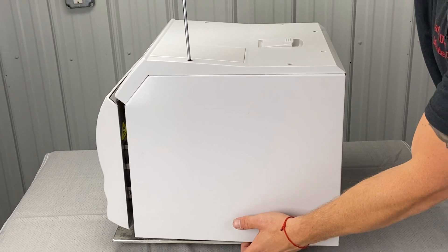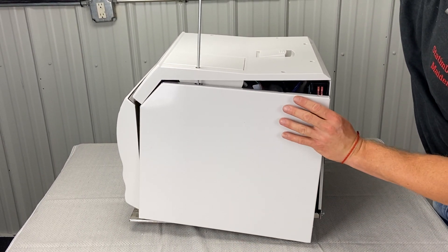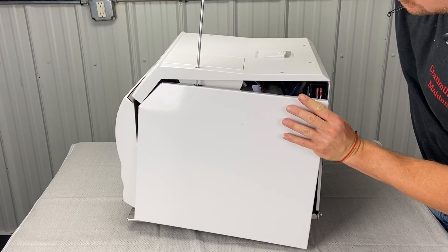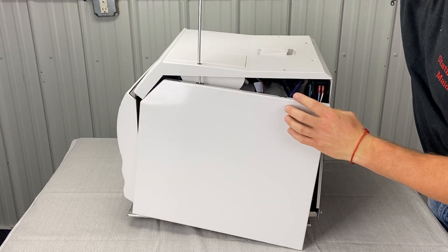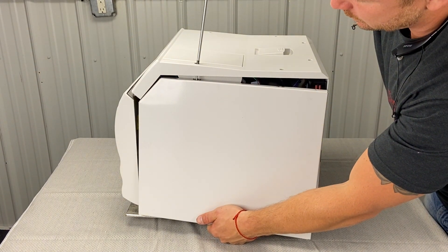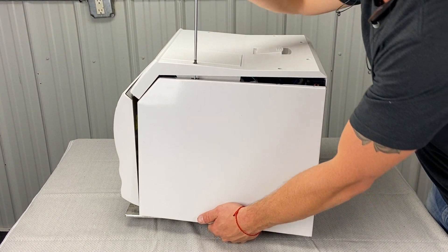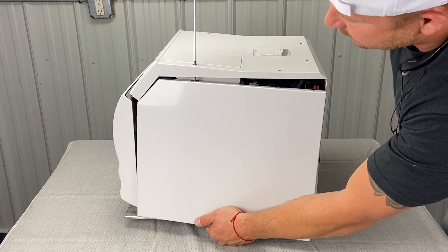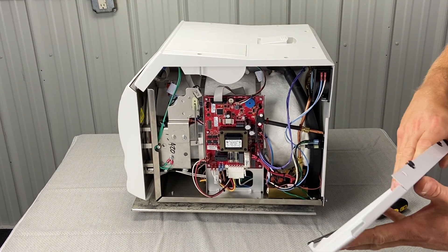The bottom panel fell off down there. Sometimes they can be difficult to get off — this one's working its way out. It's usually not that difficult, honestly. After a brief struggle, there we go — finally got it.